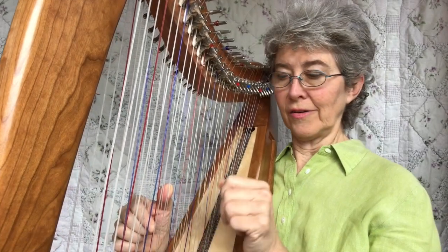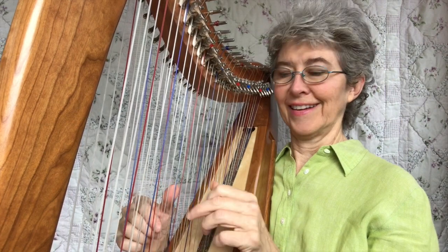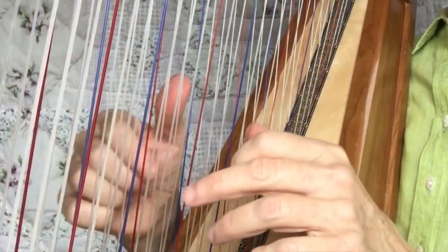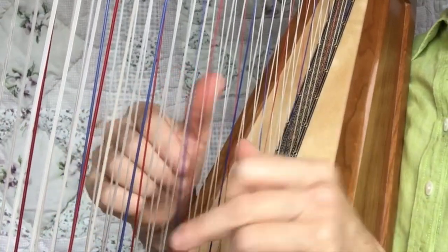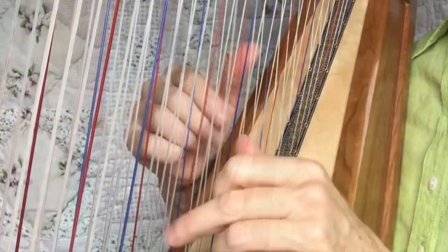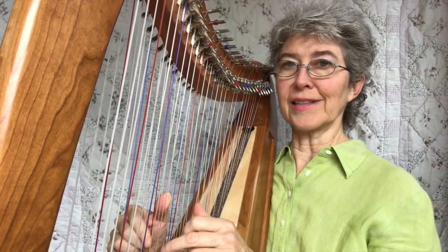And then you can do blocked echoed. You don't have to go up the whole scale — just go up some and come down some, or you can do the whole scale. That way, if you need to look, you can just look at your right hand because your left hand is just doing the same thing.